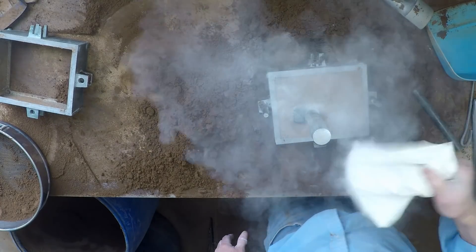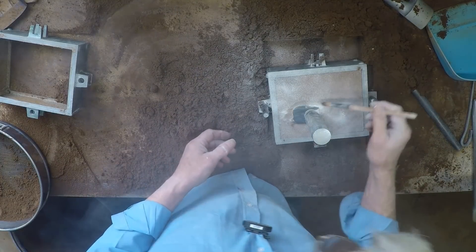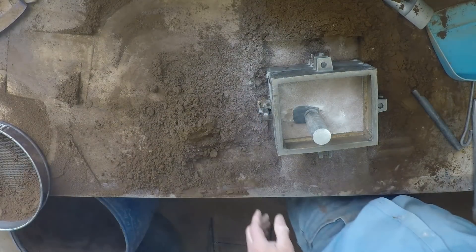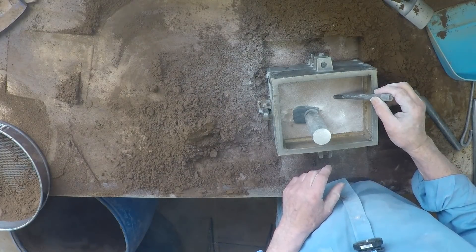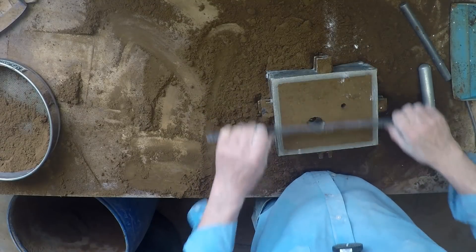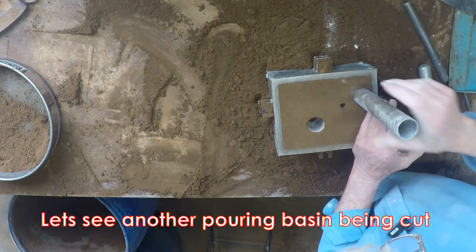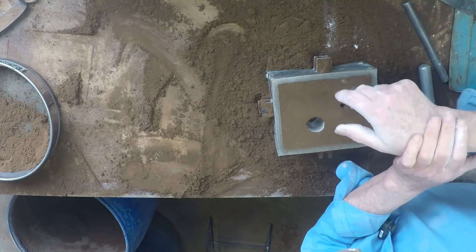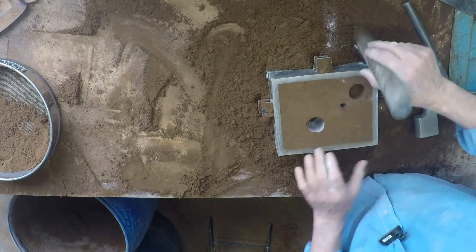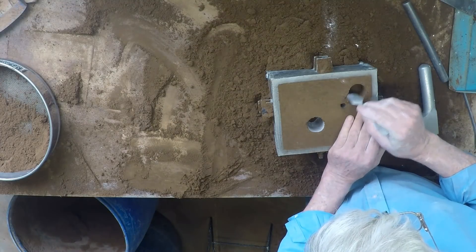A bit more parting off the pattern, as usual, and away we go again. And cut the pouring basin again. I think that looks not too bad. Connect the dots, as it were.